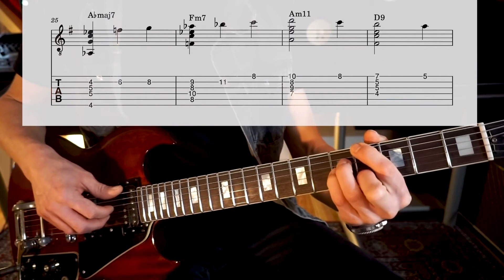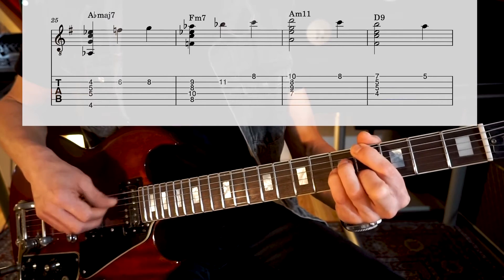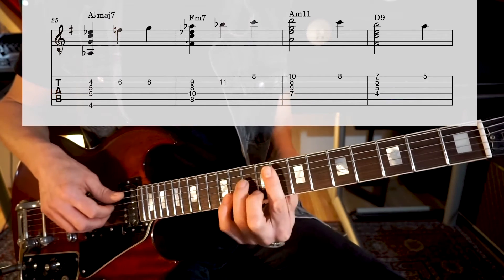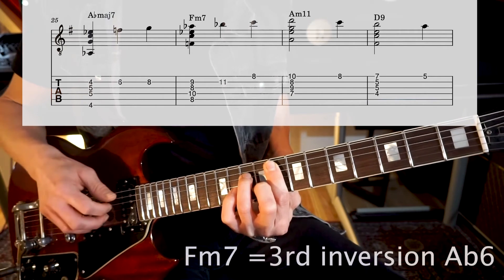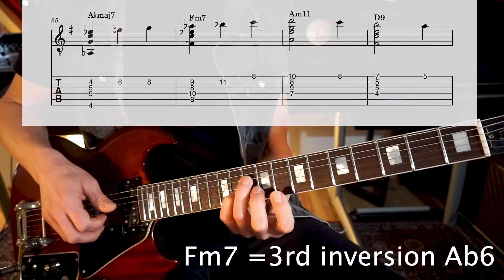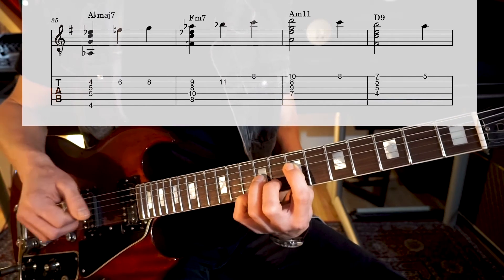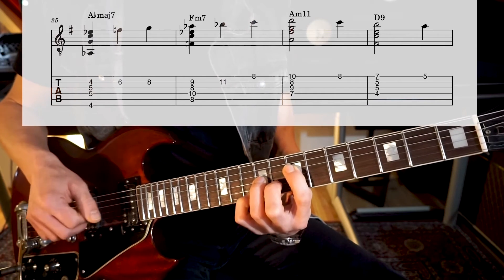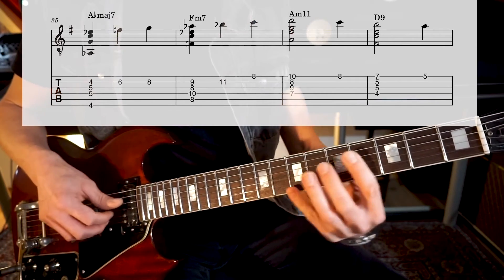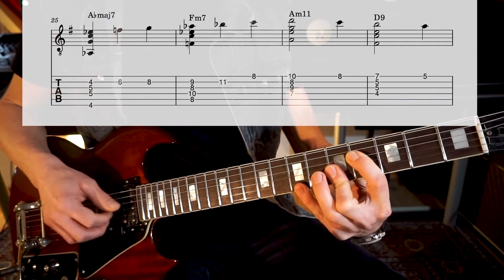And then we are in the key of Ab. So we start on Abmaj and we play the same thing as we did before — going to Fm7, which is an Ab6 inversion. Then we get our Am7 from the intro. This is D7/9 with a 13 on top.